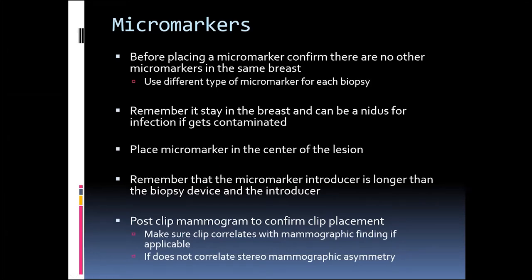Micromarkers. Before placing a micromarker, you want to confirm that there are no other micromarkers in the breast. Before I go in to do a biopsy, I always look at the patient's last mammogram to ensure there are no other micromarkers. If there are, I ensure that I use a different-shaped micromarker for each different biopsy so that there's no confusion in the event that something needs to be excised.